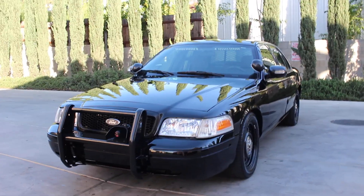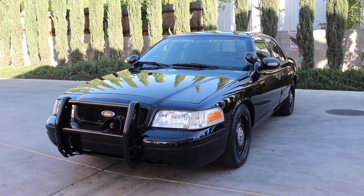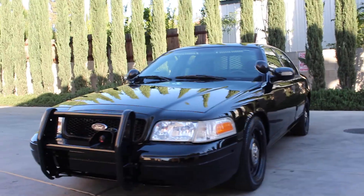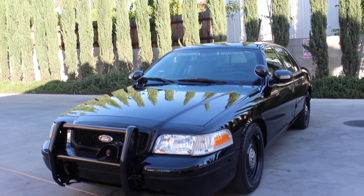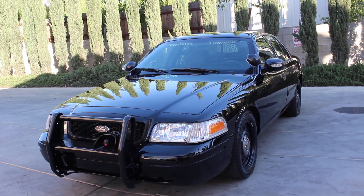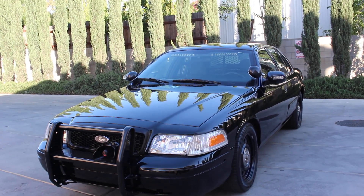All right folks, here we go again with another beautiful 2011 Ford Crown Victoria. This vehicle is not for sale — it already belongs to someone. A customer brought the vehicle in and gave me very detailed instructions on what he wanted done, and I followed those instructions right to the letter. This vehicle has been fully outfitted for a customer. You do have to have the proper credentials if you want anything to this extent.